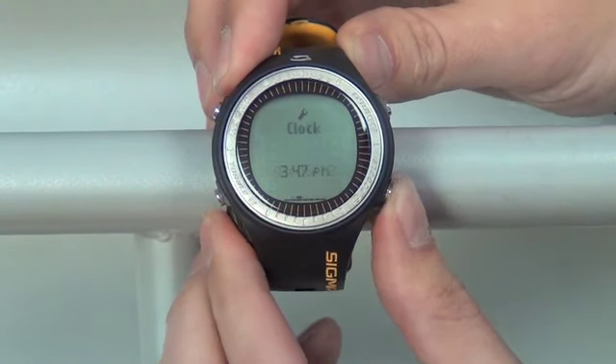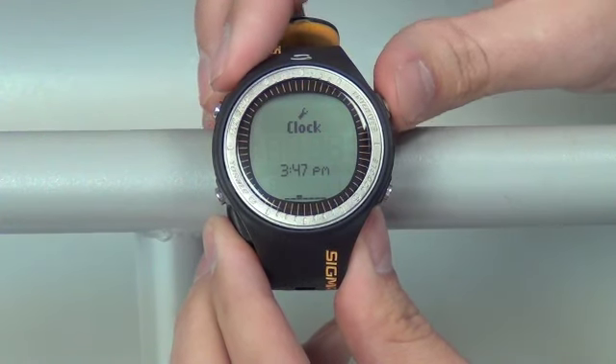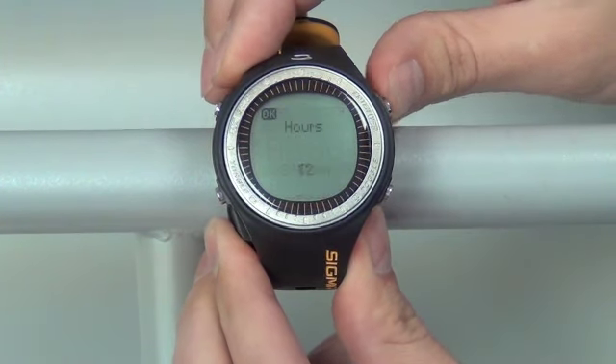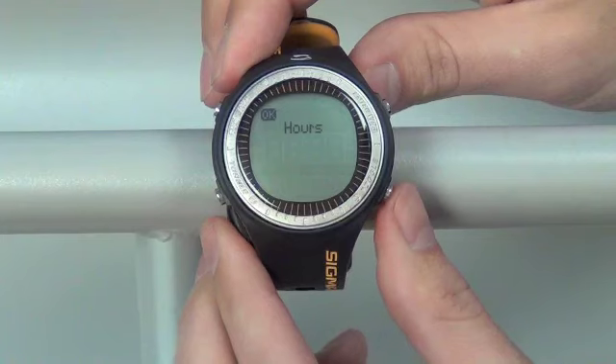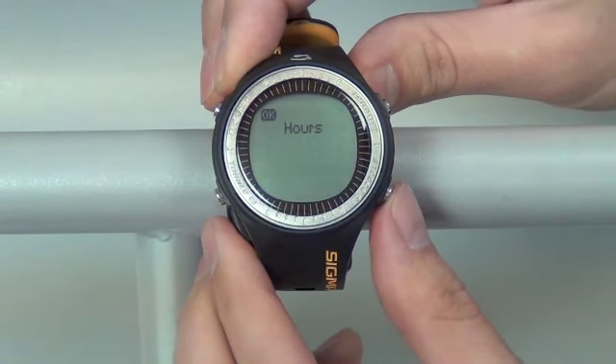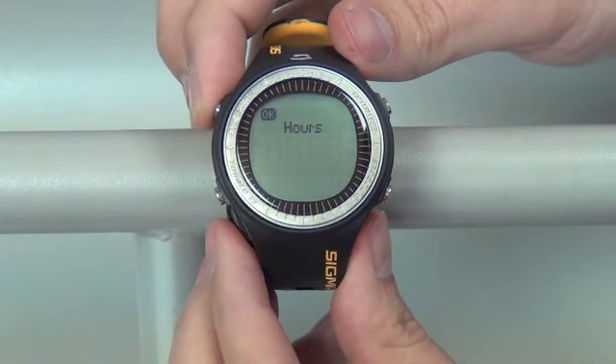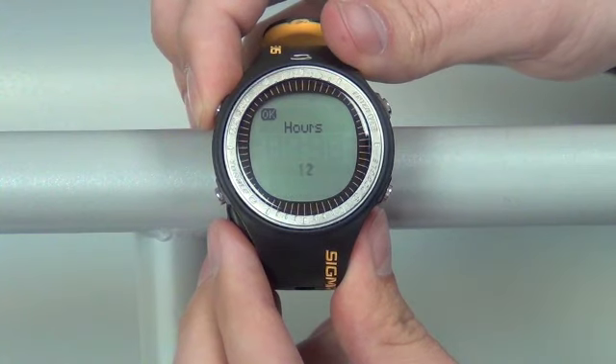Moving across on the screen, push your bottom right button once, which will bring up our clock setting. Enter that with the top right button twice. You'll have a choice between 12 and 24 hours. You can change that with your bottom left or bottom right button. Save that with your top left button where it says OK.